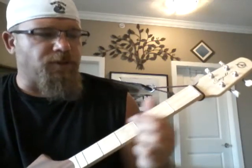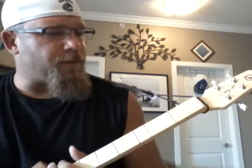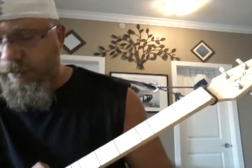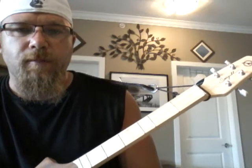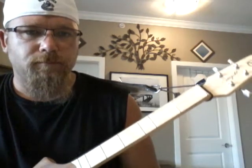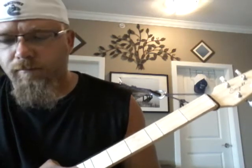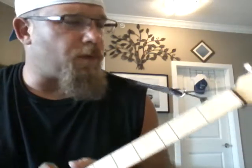But for this one you need them just so you get the climb up. So it starts with two open notes, your middle and your low. You can palm mute them, you can leave them open, whatever you want to do.